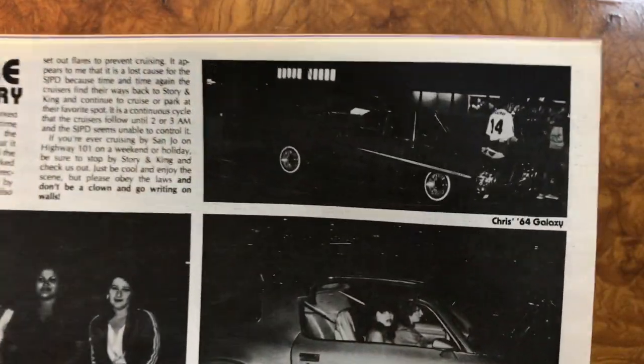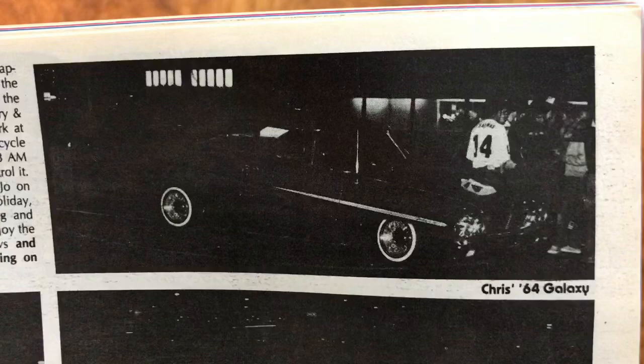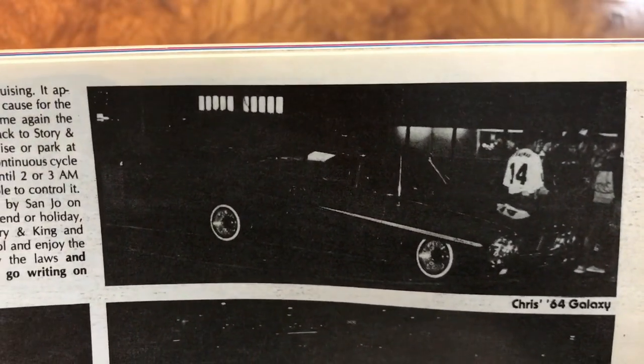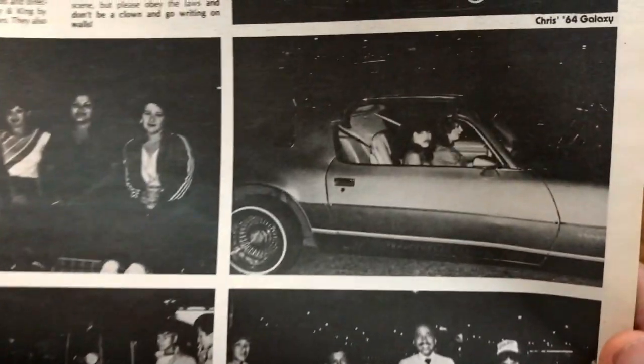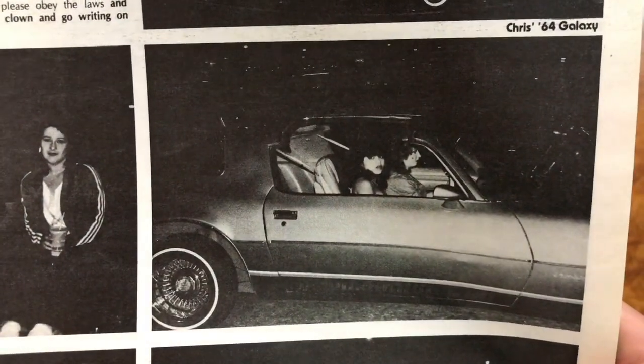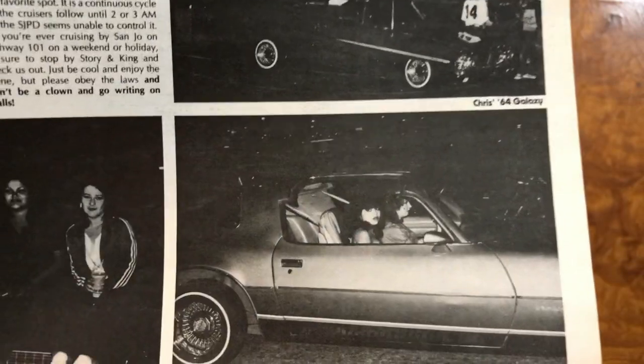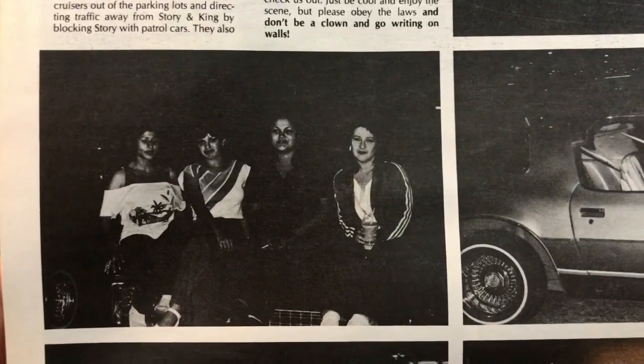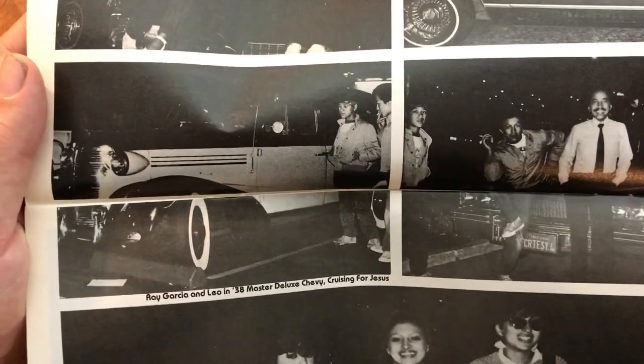Sorry, I talk too much today. That's a Ford - crazy to see a Ford Galaxy as a lowrider. This thing looks cool, with two chicks driving it. A Camaro, I think. Nice - a 38 Chevy.